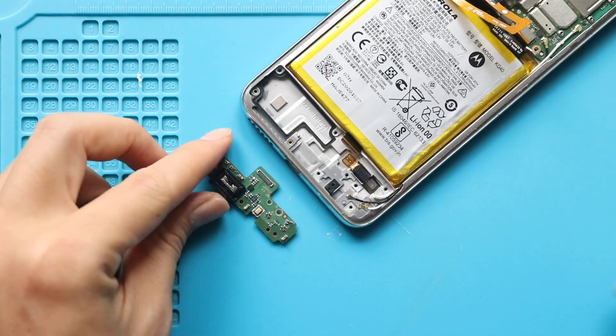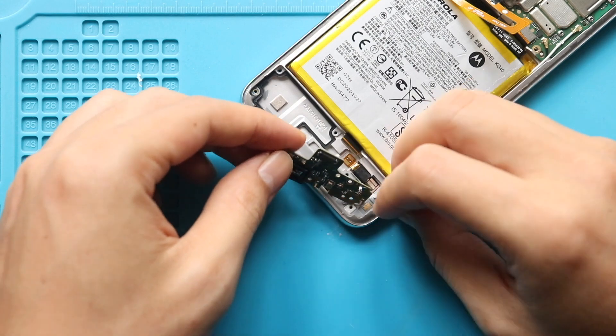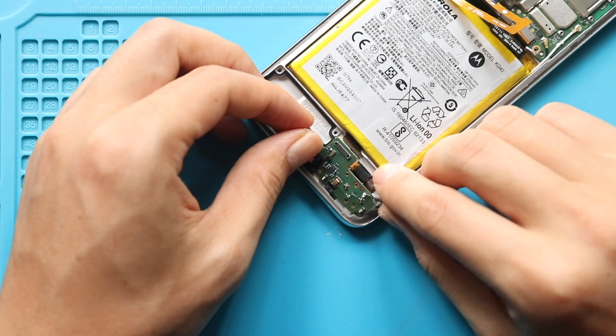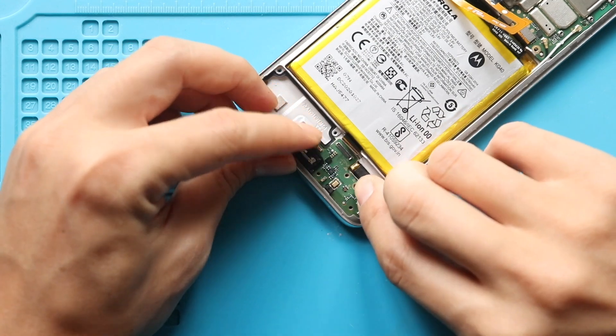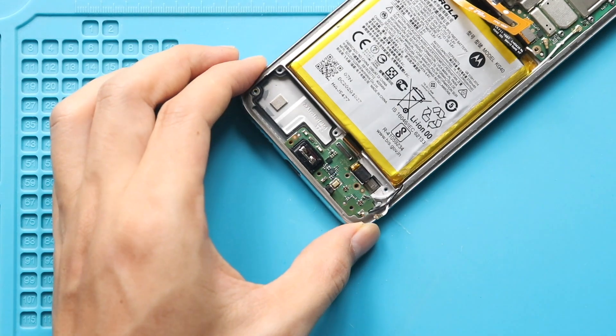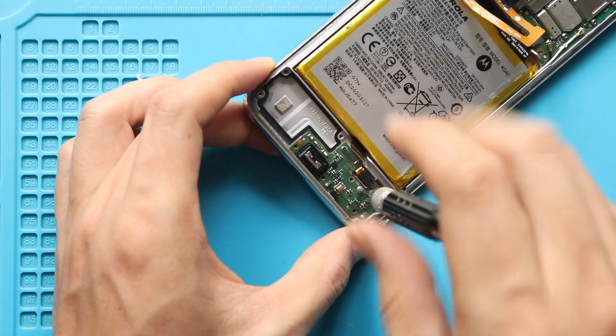Next, place and secure the new charging port board on the body. Next, secure the screw, main flex, and two antenna heads into the board.